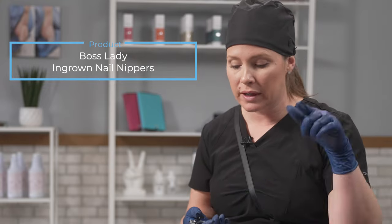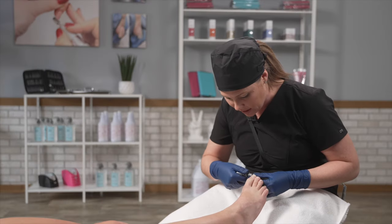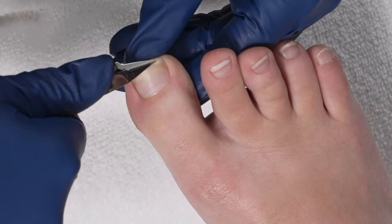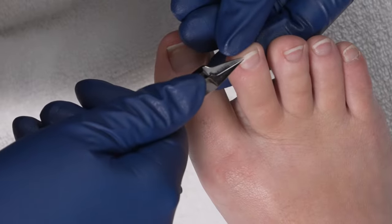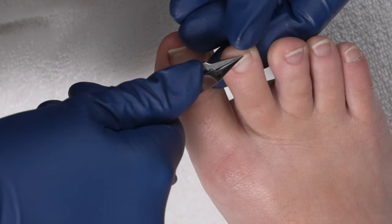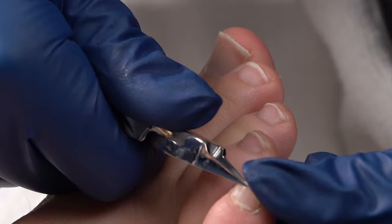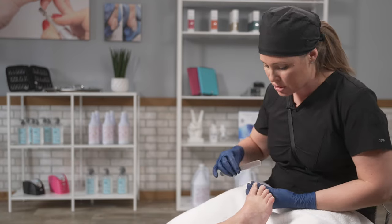While the callus softener is sitting, I'm going to move the service forward and use my Boss Lady nippers. What I like about them is they're straight with a smooth back, so it's really easy to get right under the toenail and do micro cuts. I find that using nippers versus clippers allows me to not bend the toenails, so I get a cleaner cut without jeopardizing the nail and cracking it. I also have clear visibility. The way to set the toenail up for success is to cut them straight across — no rounding — because that can cause an opportunity for ingrown toenails.